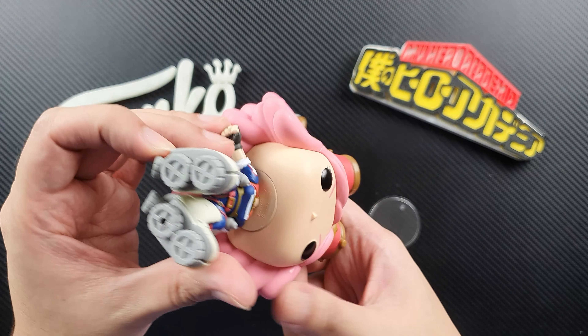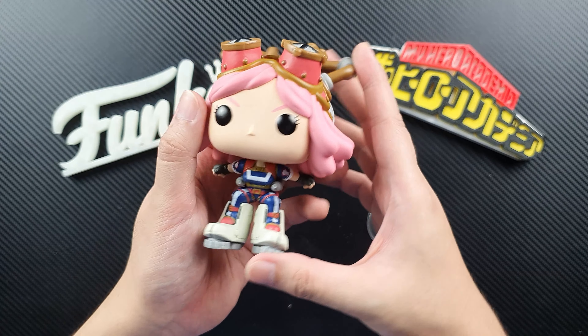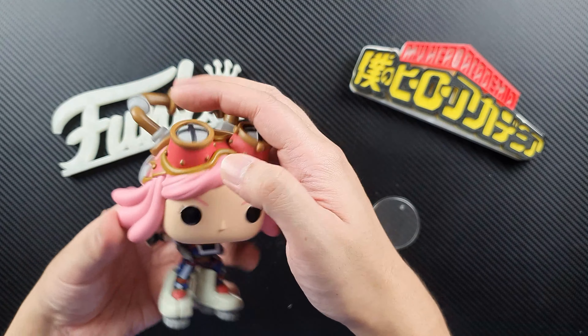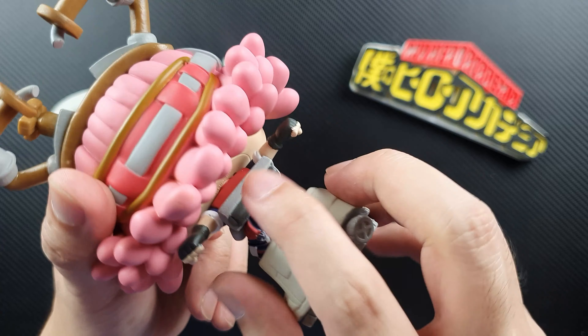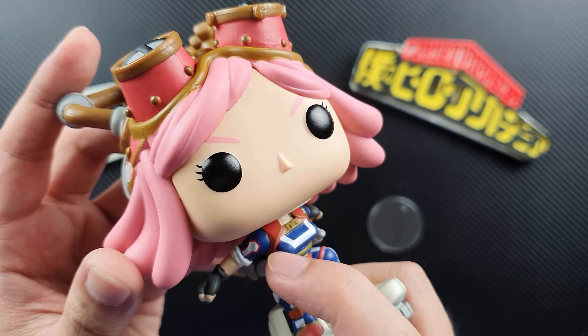...her boots to fly, and it has those boosters there. It looks as if she's flying — she moves like that. She's wearing her UA gym uniform, but of course with her other accessories. She has that thing on her back — I'm not sure what those are, but they look like rockets. She also has her gloves, and the details on this figure look fantastic.